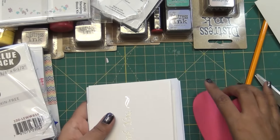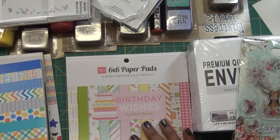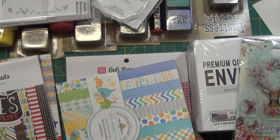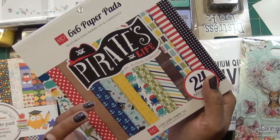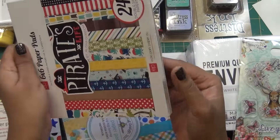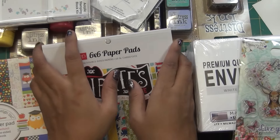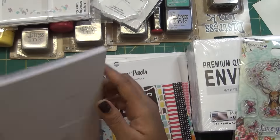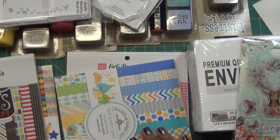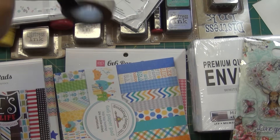So this is my small haul! I'll soon make some videos using these products. For the birthday papers, I have Paper Smooches bird dies and MFT's anchor dies that I've never used, so I'm planning to make a card with the parrot theme and see what I can create with this paper stock. I hope you enjoyed this haul!